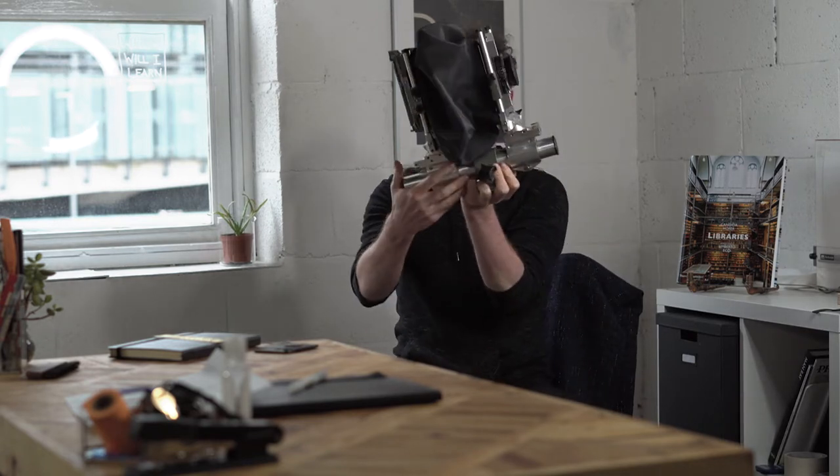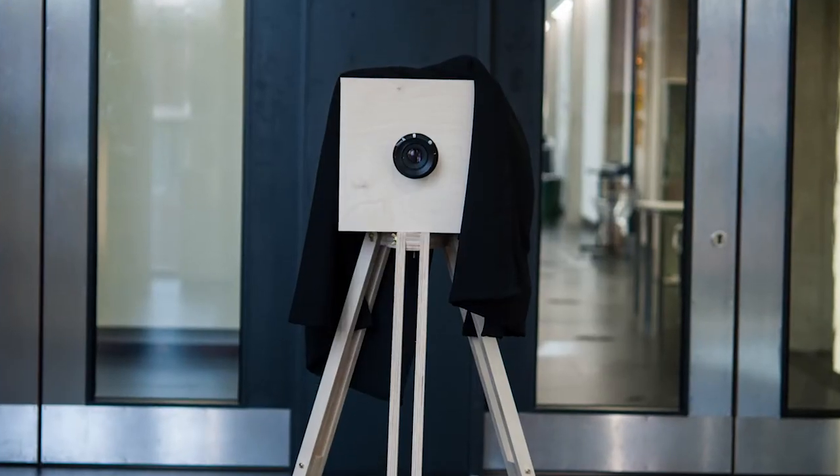It's a studio camera because it's too heavy to take out in the field. It runs on these rails and needs a decent tripod under it. At one point I was really interested in the mechanics of photography — so much so that my master's thesis ended in me producing two camera obscuras.